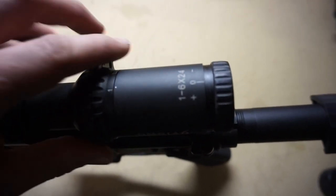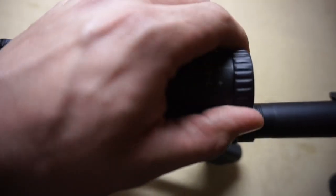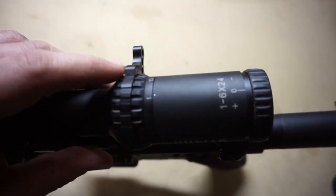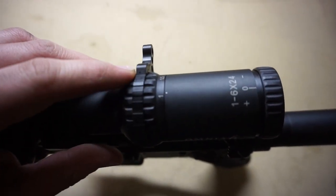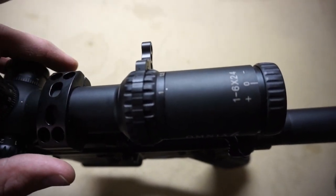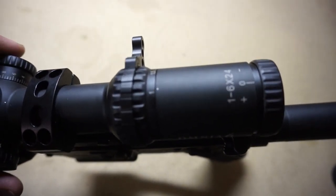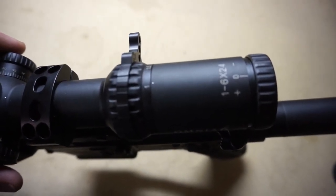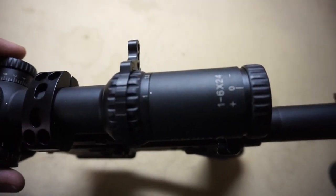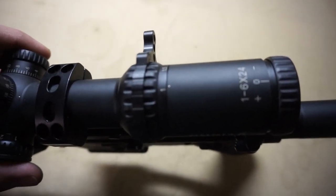The next thing I want to talk about is the adjustable focus — super easy to use, does not stick out very far, and it just works really well. It's a 1 to 6 power scope, and a lot of cheaper scopes like this that go down to one power are not true one power. But if you get the focus adjusted just right, you cannot tell a difference at all — it's just like a Vortex scope with a similar setup.